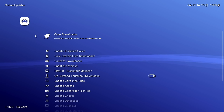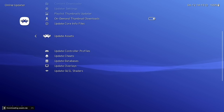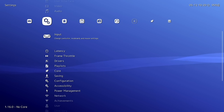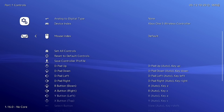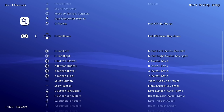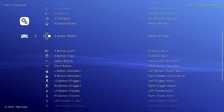Go to the Settings tab and start with the Input section. Under RetroPad Binds, find Port 1 Controls. Even though they're already auto-mapped, I recommend manually mapping each button to ensure every game works properly — tap each one and press the corresponding button. It's a little tedious, but you only do it once.